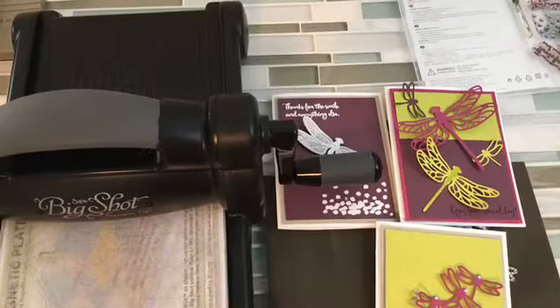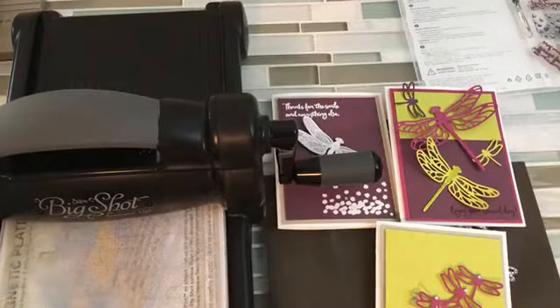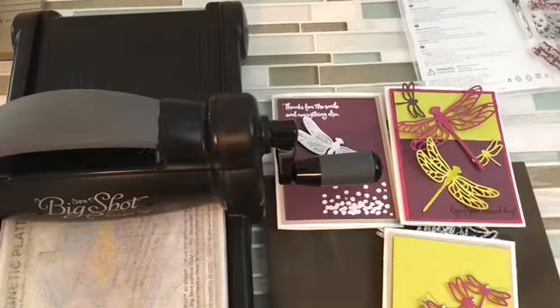Today is all about the dragonflies and I am so excited about these. I decided to stick with one sketch — let's keep it simple and do three totally different cards. If you look in the files of our group you'll see it's just two pages: the sketch and then the three different cards. We're going to talk through them.